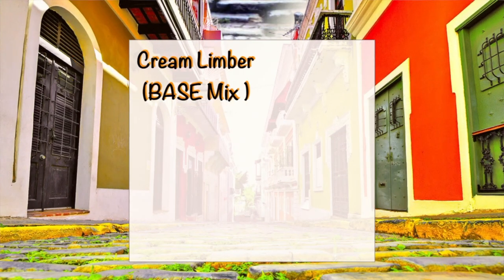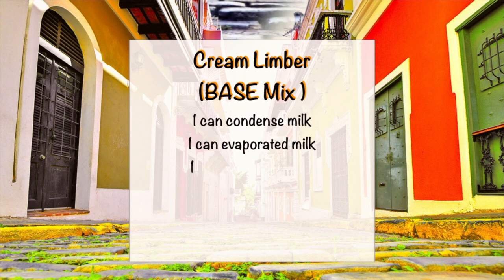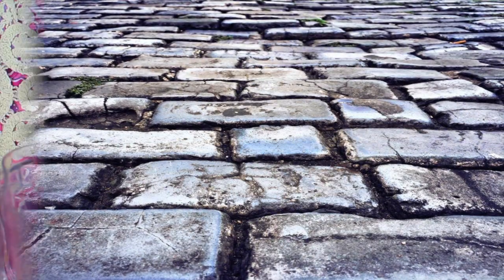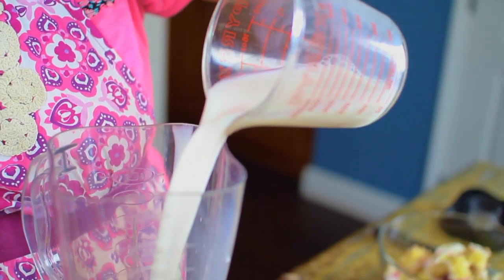Let's get started with our base recipe. This is the cream Limbel, or the base recipe. This recipe is super easy to make — you just need to put all your ingredients in a blender and mix them together.